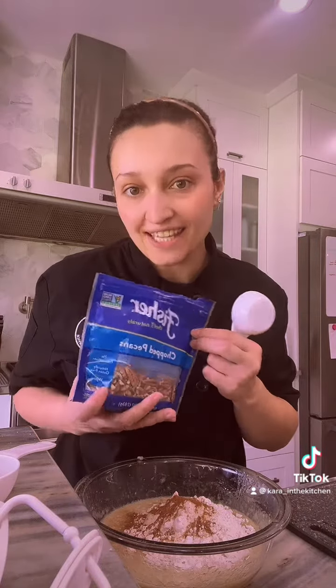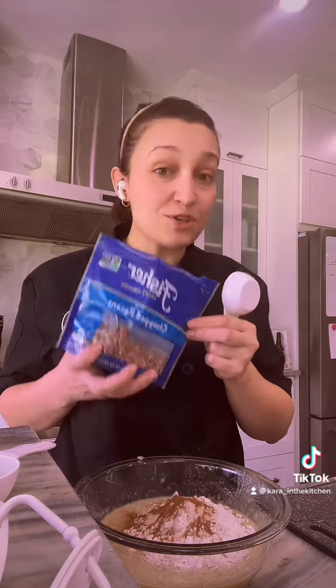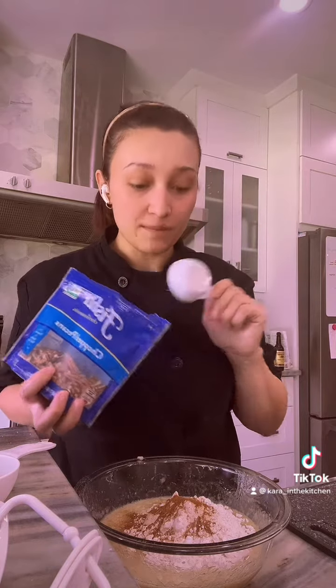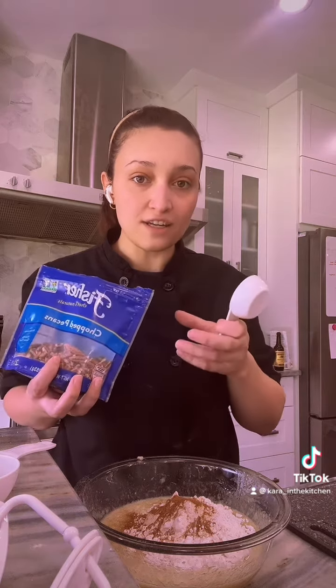So I'm using chopped pecans — however you say it — but you can use walnuts or whatever you prefer. We're going to do three quarters cup and mix it in with the flour so that it stays coated, so when it bakes it doesn't sink to the bottom.